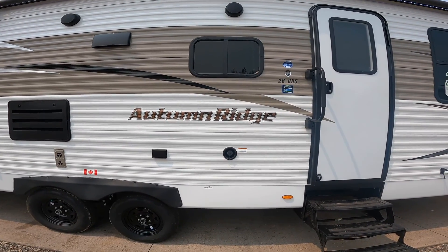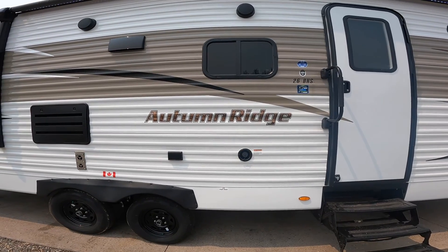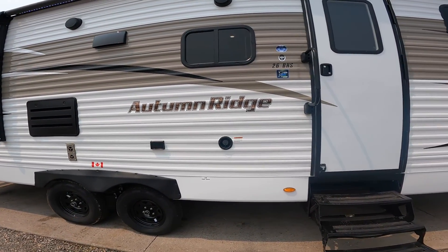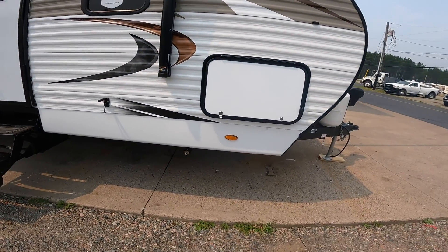Welcome to the virtual orientation for the Autumn Ridge Outfitter 26 BHS by StarCraft. We're going to begin the orientation on the outside of the RV and start near the front.